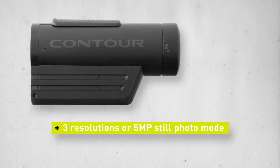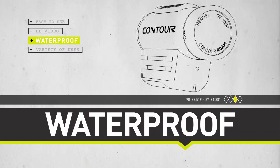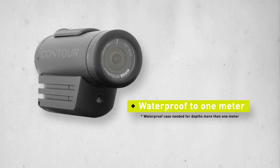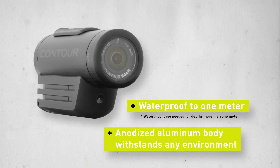You can choose between three different video resolutions or shoot five megapixel photos. No need to worry about your camera surviving your next big water adventure. The Contour Roam is waterproof to one meter. A sealed gasket protects the camera's insides, allowing you to catch the action underwater or in the rain, sleet or snow.